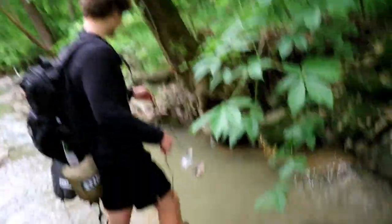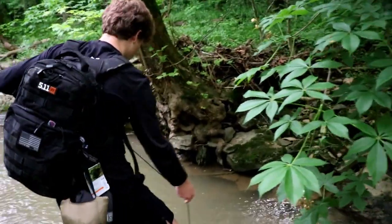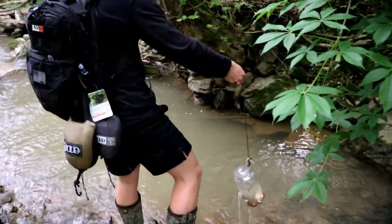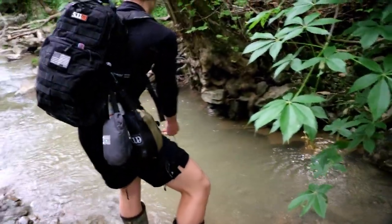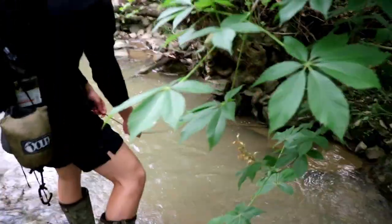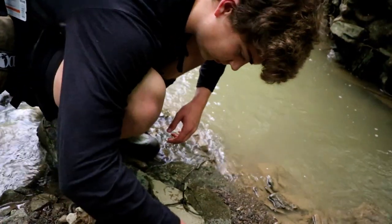Alright guys, this is the beach spot right here — this just looks like a great spot. We're putting a minnow trap in. Alright, well, this is our last one. That's the last minnow trap, and in about 30 minutes we're going to go check them all.